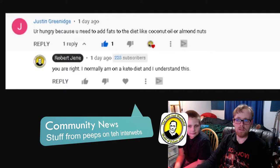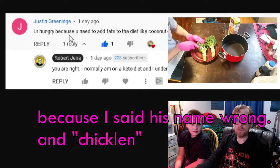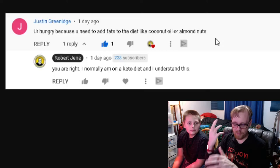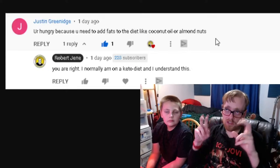Now to community news. This comment comes from Justin Greenage talking about my broccoli-and-chicken-only-for-a-week video. He says you're hungry because you need to add fats to the diet, like coconut oil or almond nuts. He's absolutely correct — I've been on keto for years and the trick is you eat fat, your body metabolizes it better than carbs, and it keeps you in ketosis so your weight loss stays steady. The thing was I was trying an extreme diet for a week to see what would happen, and I actually lost 10 pounds. It got me going, and I ate mostly chicken with fat after that — so he's right.